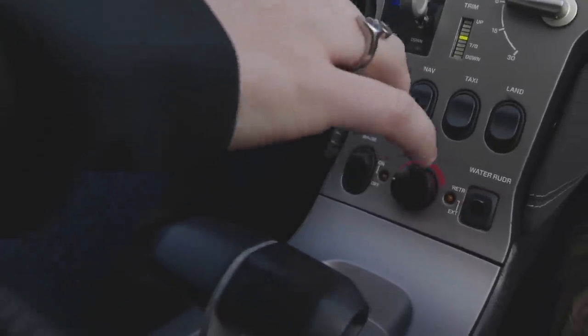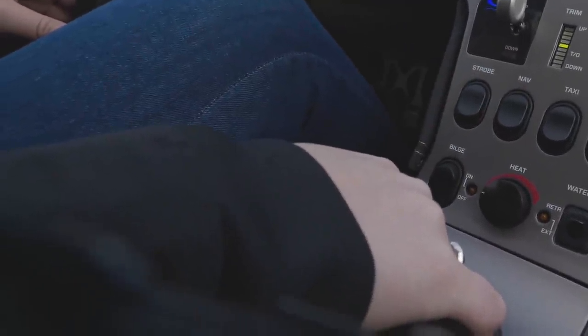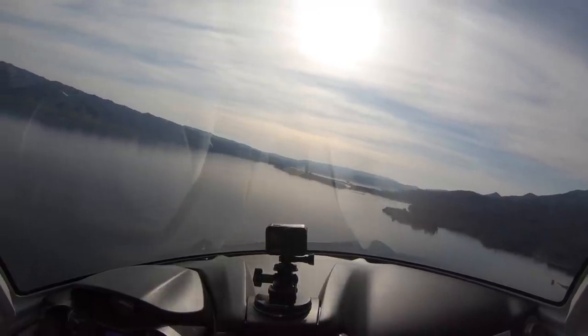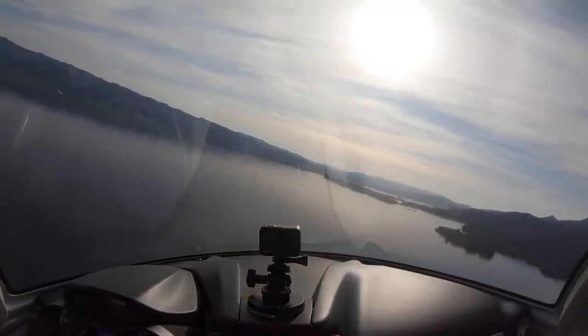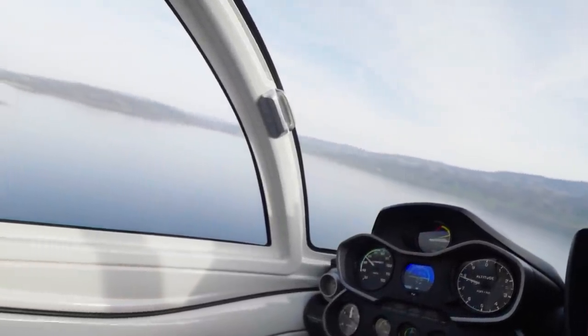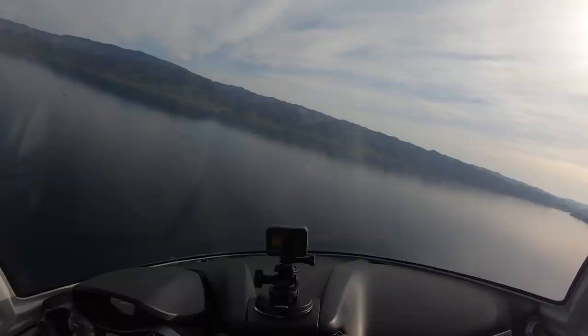Now I'm going to configure to land, reducing power to 3000 RPM. Verifying gear is up, flaps are coming down, water rudder up — remember the seven-flow check anytime your hand touches the throttle. Flaps are all the way down and now I can start transitioning and pitching for that white line attitude, which is what we want for our landing profile.